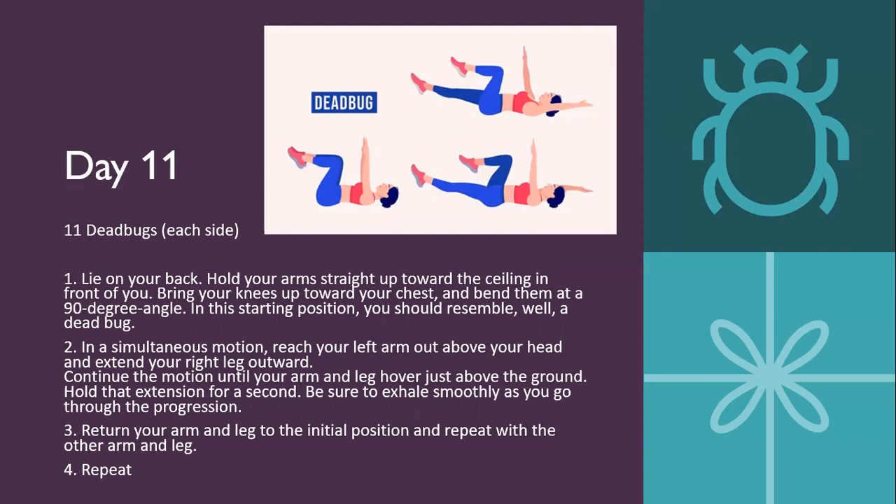Day eleven is eleven dead bugs each side. Lying on your back, hold your arms straight towards the ceiling and bring your knees up towards your chest, bent at a 90-degree angle — you should resemble a dead bug. You can reference the photo above showing both arms straight up and legs at 90 degrees. In a simultaneous motion, reach your left arm above your head and extend your right leg forward until it hovers above the ground, holding for one second. Exhale smoothly through the motion, then return to starting position and repeat on the other side. No modification needed.